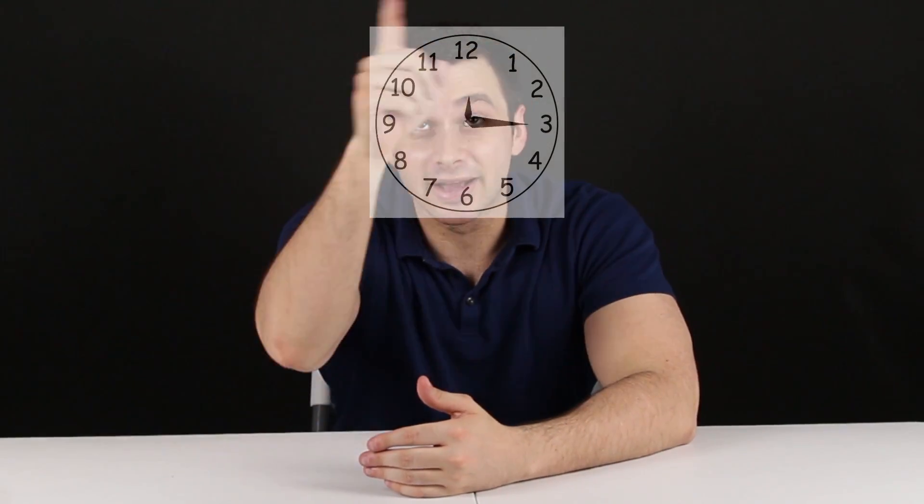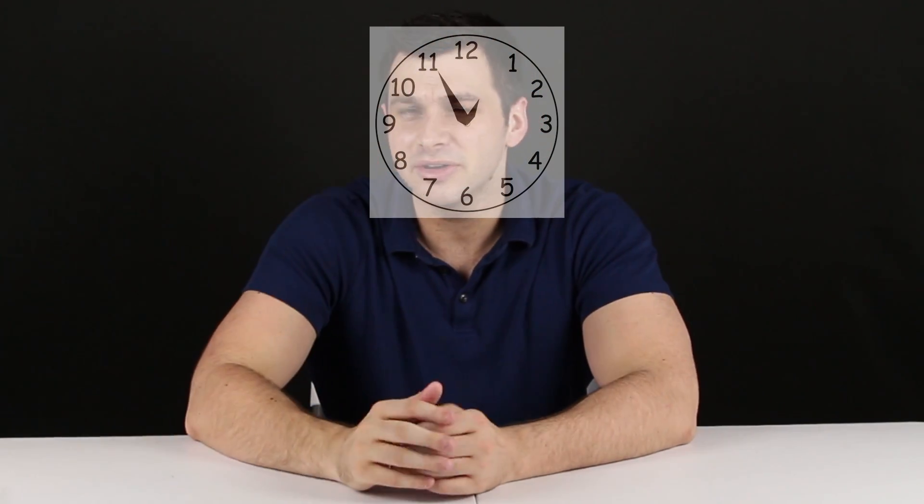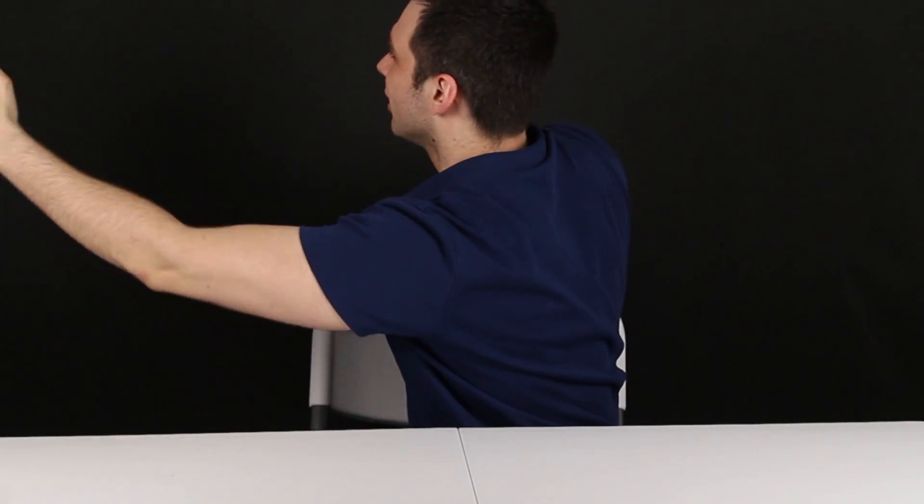This is my right. But someone looking at me, pointing at the same door over here, would say no, that's on the left. Or if there were a transparent clock in front of me, maybe I say it's ticking counterclockwise — someone on the other side would say no, it's ticking clockwise. But we don't have an issue with this sense of direction, because we can always orient ourselves in a way that we can agree: yes, this is on the left.